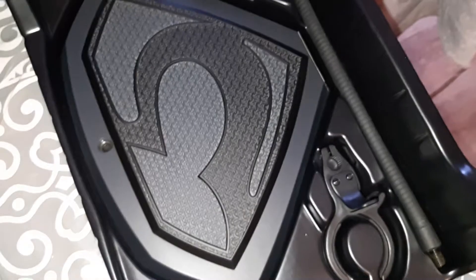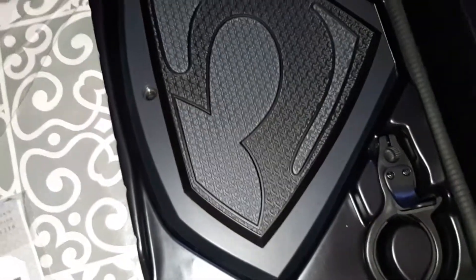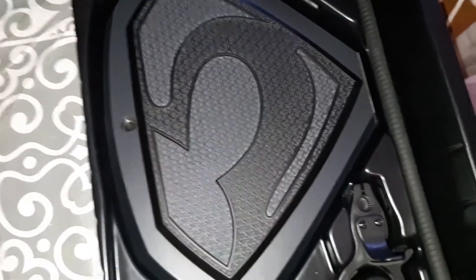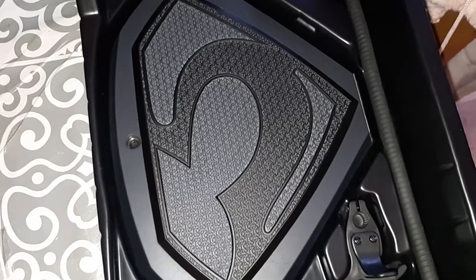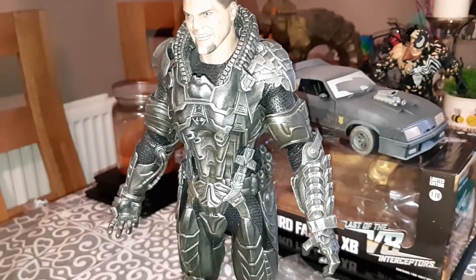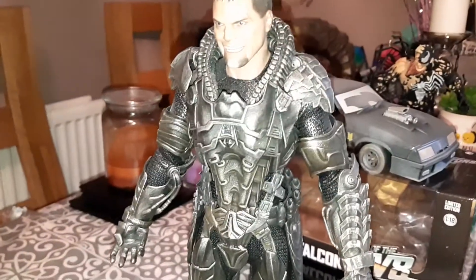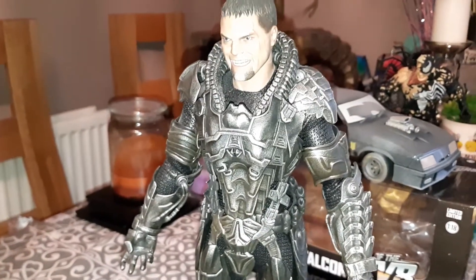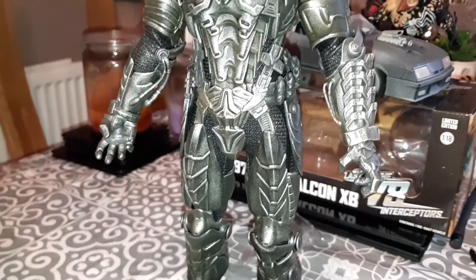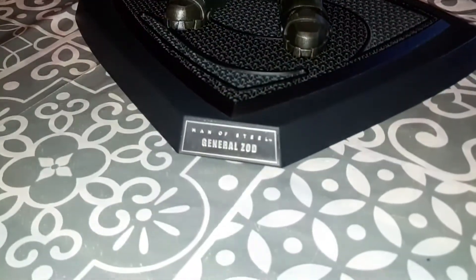The stand is the same one as the other Superman - this is the exact same stand but in black. I love the stand. Let's get to work. I decided not to use the little peg that screws onto the stand to hold him in - I'm just going to stand him on the stand without the peg to give you a better look at the armor.